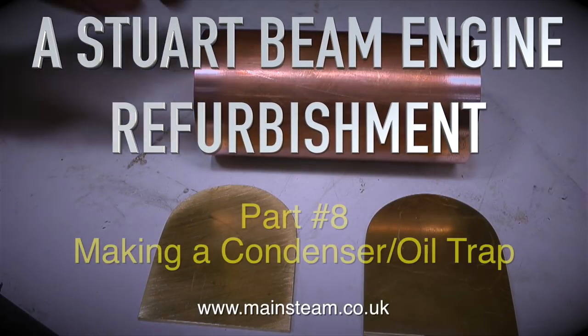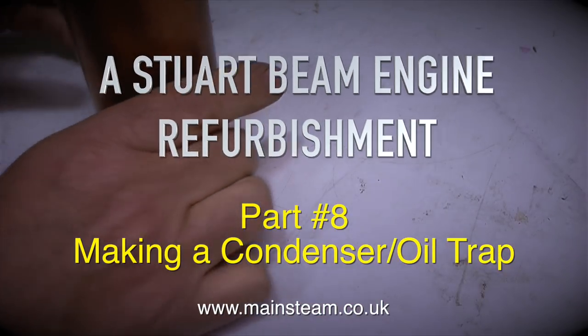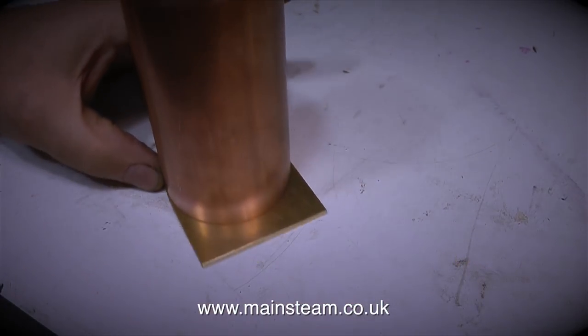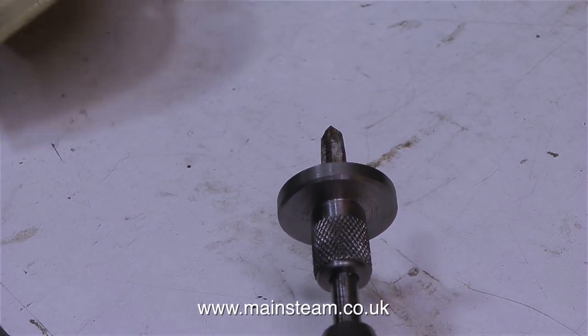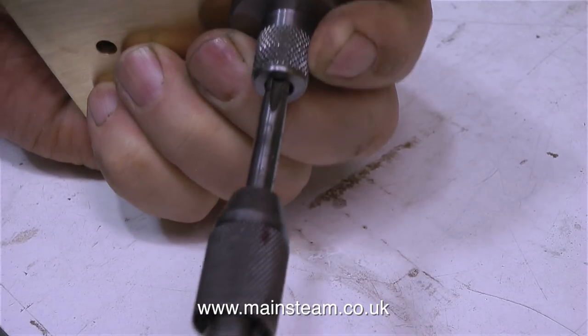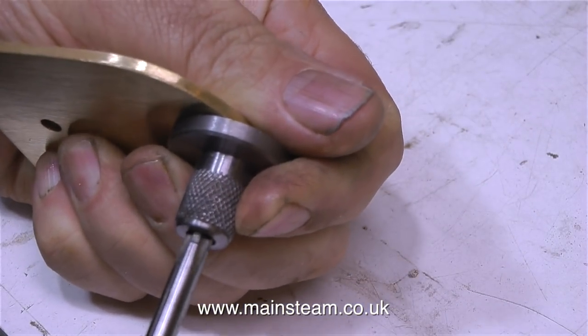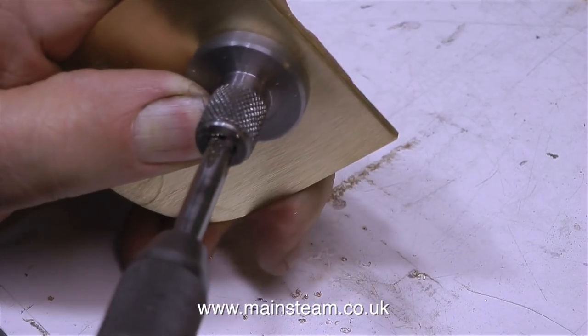A Stuart Beam Engine Refurbishment, Part 8: Making a Condenser Oil Trap. Every model steam engine really does need a condenser oil trap — not necessarily to act as a condenser, but to trap the oil. Otherwise the oil goes up the chimney along with a lot of water and gurgles and spits and crackles. There are many different ways to make condenser oil traps for model steam engines; this is just one of them.